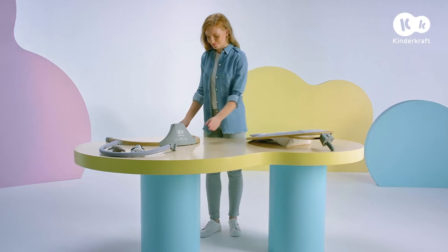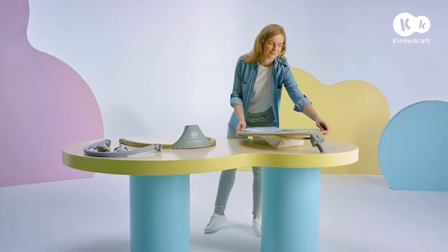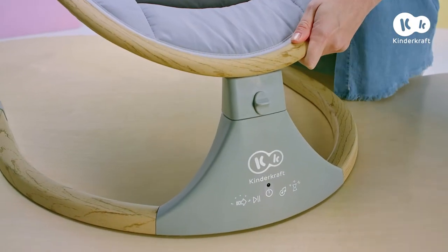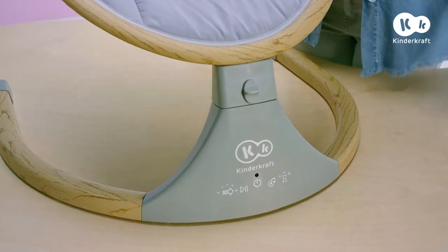First, join the base of the rocker with the seat. Insert the pin of the seat into the opening of the base. If you hear a clicking sound, this means you have inserted it correctly.